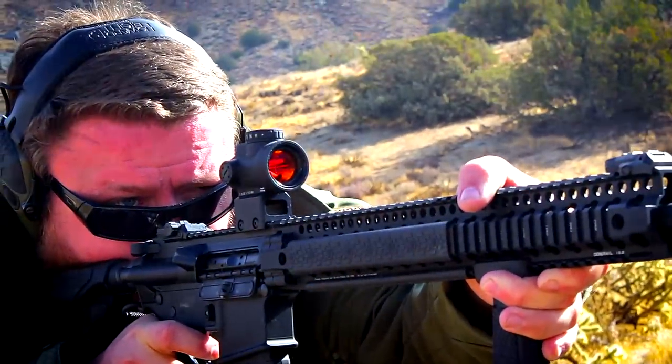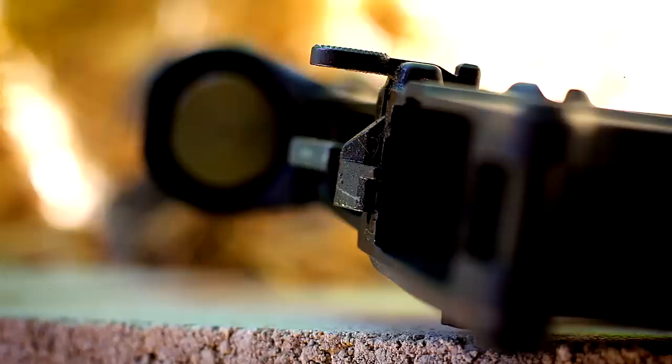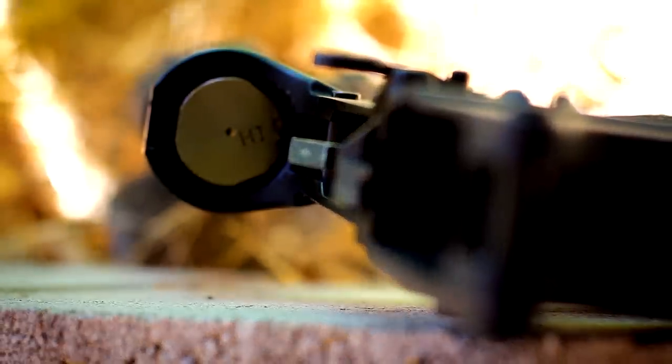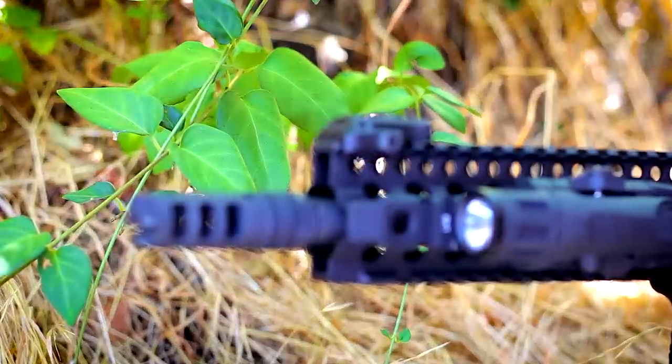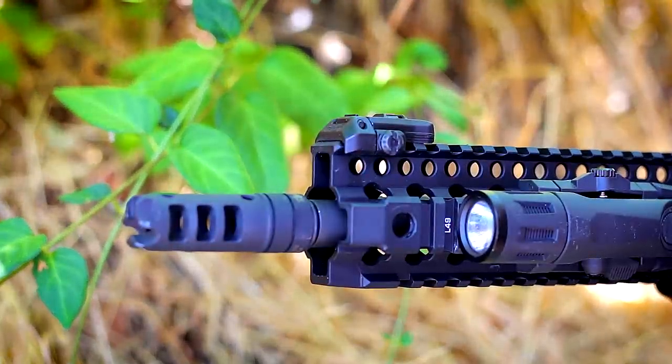This rifle has a mid-length gas system, which means a little bit less felt recoil to the shooter. They also put a heavy buffer in here, which reduces recoil even further. If you do something as crazy as putting a LandTac Dragon on this gun, although it'll bark very loudly, you will virtually feel no recoil in the shoulder. It truly is one of the softest shooting rifles I own.